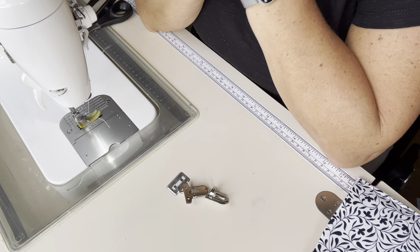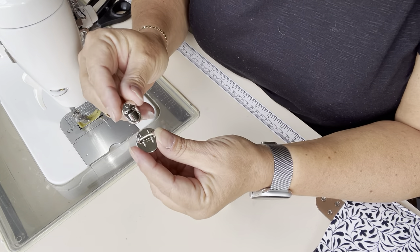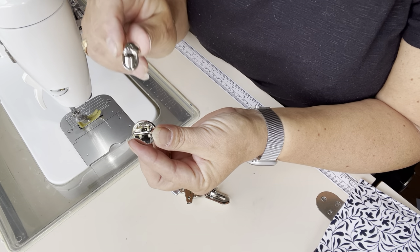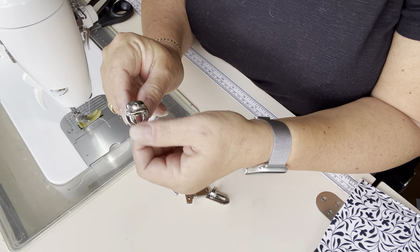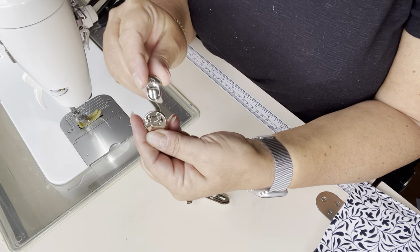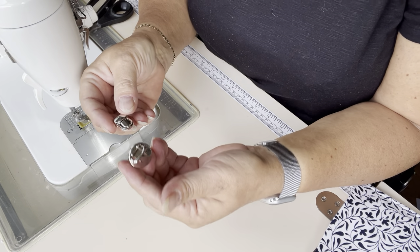Let's talk about thumb locks. When I say thumb lock, I mean something like this, where you've got a little piece with a sort of a bridge on it that's on the main part of your bag, and then on your flap you have this little bit that just clips in and you have to use your thumb to push it down to unclip it. That's a thumb lock, sometimes called a press lock, but I've always called them thumb locks.